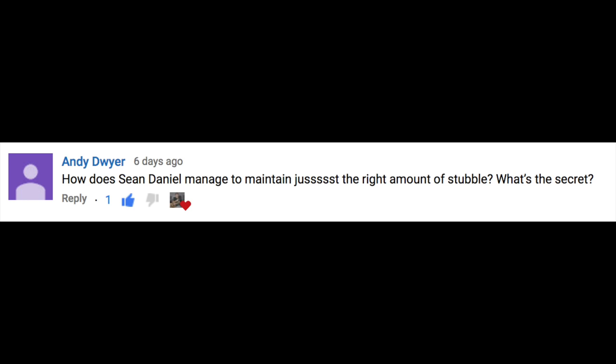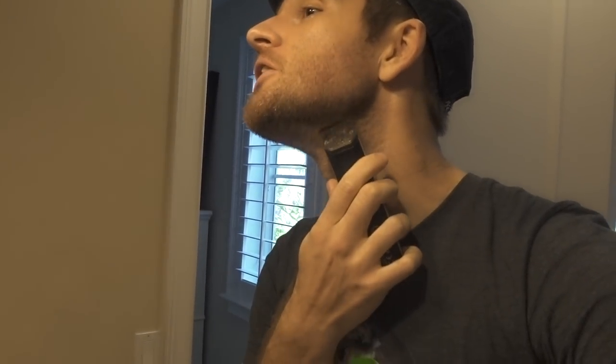How does Sean Daniel manage to maintain just the right amount of stubble? What's the secret? Trade secret revealed. First, you just need any cheap electric buzzer. Here's the trick: a lot of times people go up, but no — the trick is to go down, because it leaves a lot of the stubble there and doesn't make you almost clean shaven. Then you go up on the neck part, which saves you that nasty neck beard look. You want longer stubble on the face than on the neck — very important. I have not been clean shaven in like 13 years, so heed my advice.